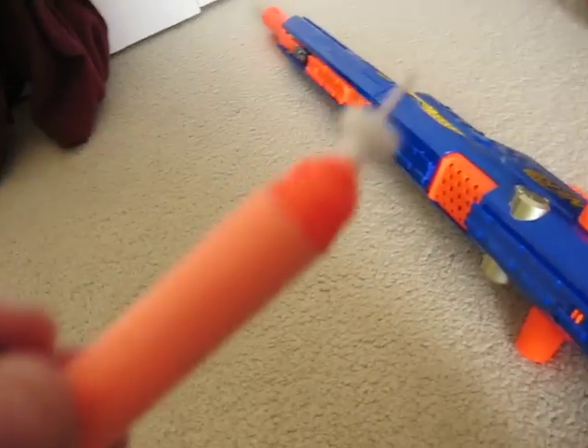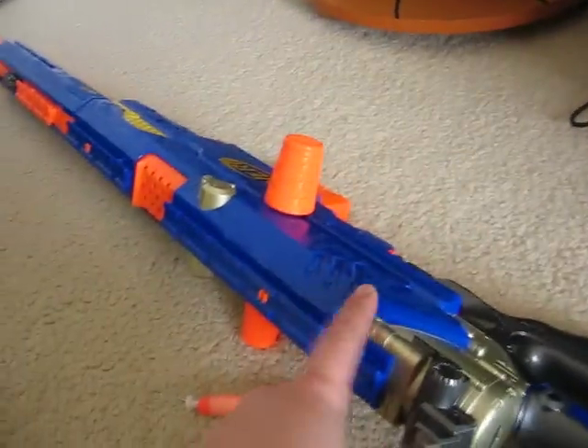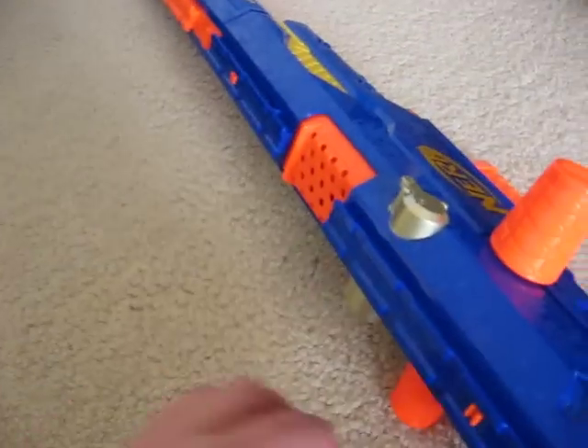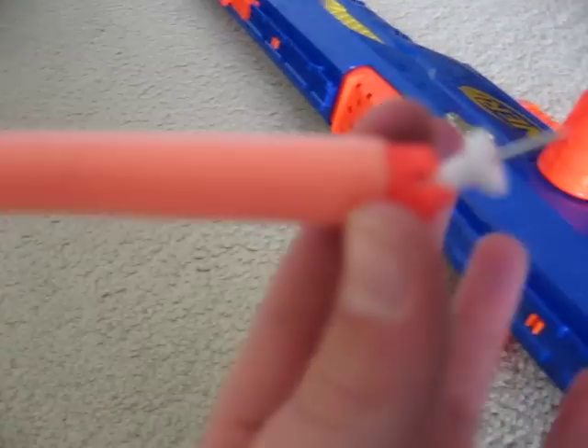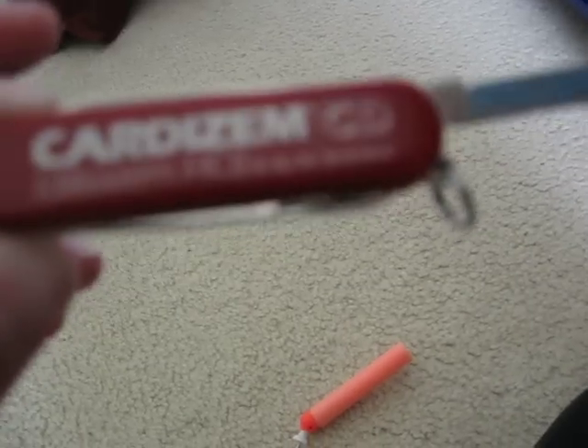Thank you for watching How to Make a Deadly Thing. So, you need a gun like this, a dart — that kind of dart — a tack, and a small pocket knife. Talk to you later. Bye.